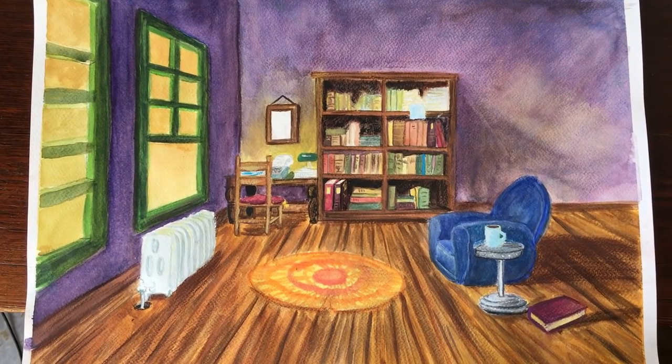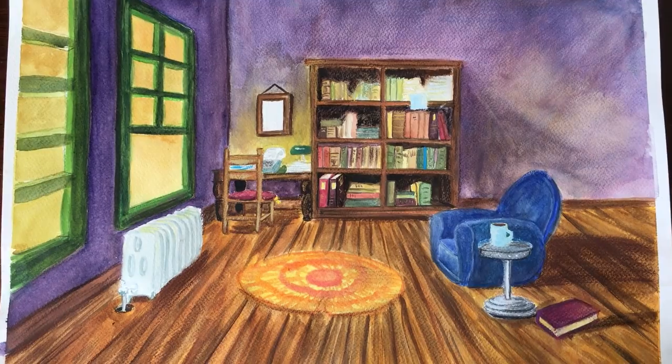This was all done in watercolor and some pastel pencils, and I imported this piece of art into Procreate, then painted the characters and did some enhancements on this original piece of art.